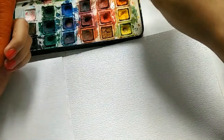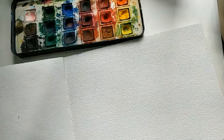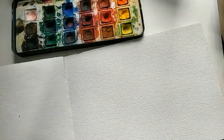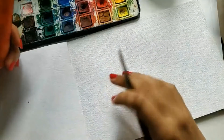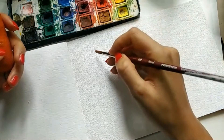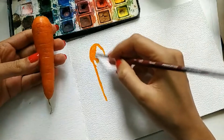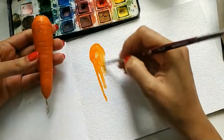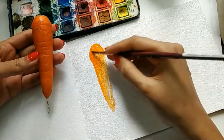Remember, don't use your colors too watery this time. Take a lot of pigment. I'm going to take some good orange and let's be as loose and freestyle as we can be. Start with orange, keep the carrot as a reference, and try to leave some white space also. So that's how my carrot looks.